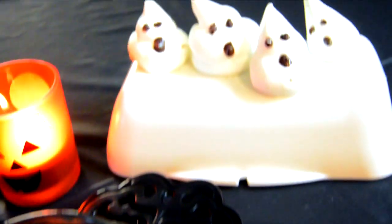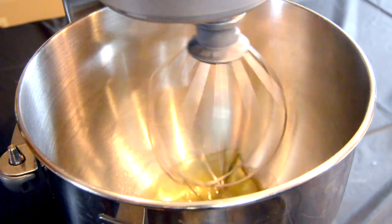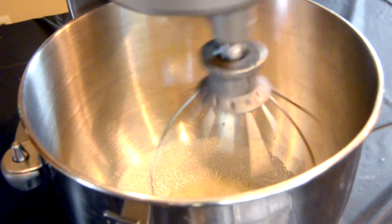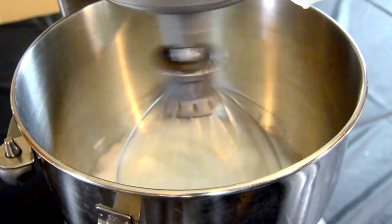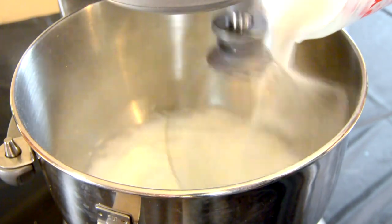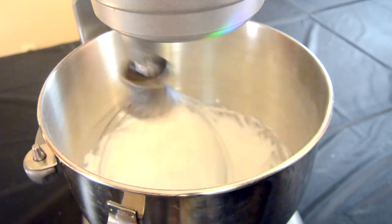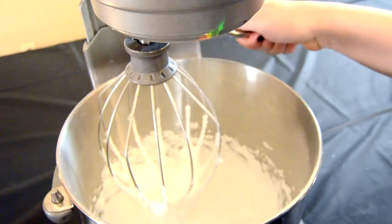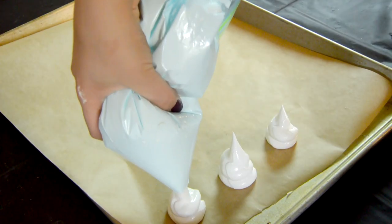The last treat I'm going to show you guys how to make are these cute meringue ghosts. In the large bowl of an electric mixer, go ahead and whisk two egg whites until they become frothy. Then add one quarter teaspoon of cream of tartar and half a cup of super fine caster sugar — add this super gradually and keep whisking until the mixture becomes super thick. Keep whisking until the whites are very stiff and forming stiff peaks.